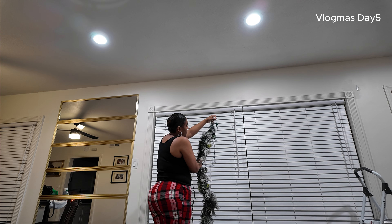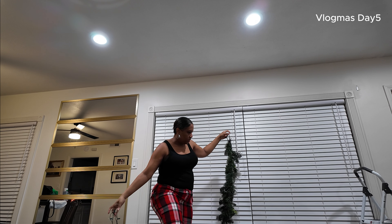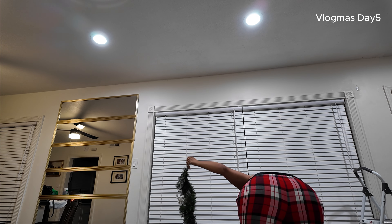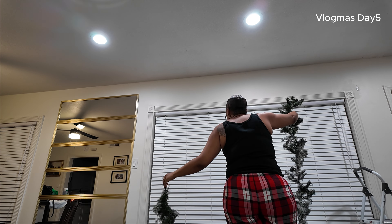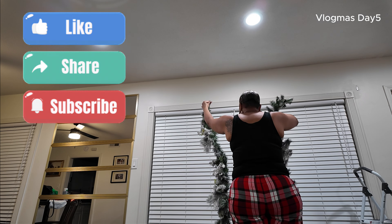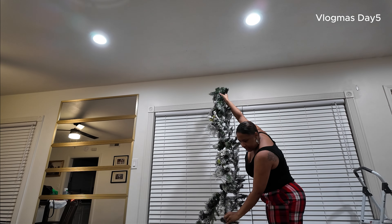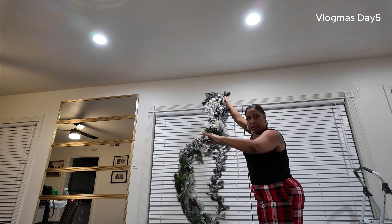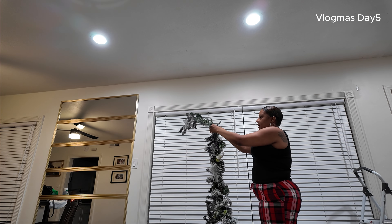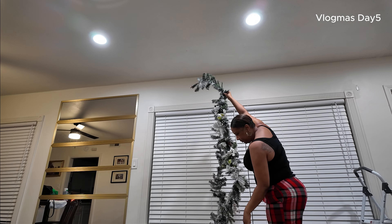We're coming off, but we kind of have to put the garland up first because I want this in the middle. This garland has these hard hooks on the end, so I'm just going to take it and push it through with the garland that we're adding on.